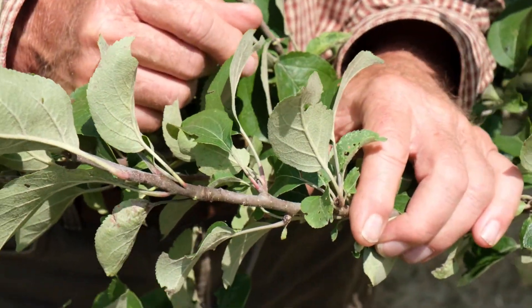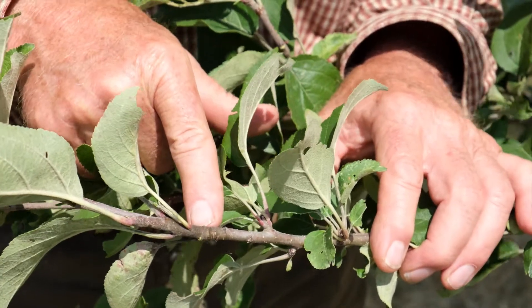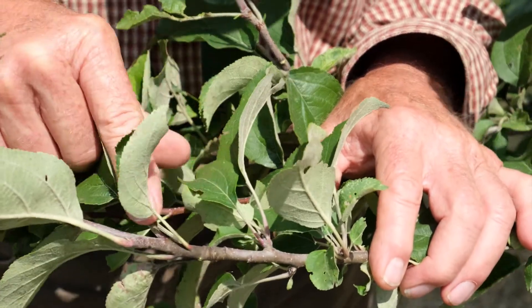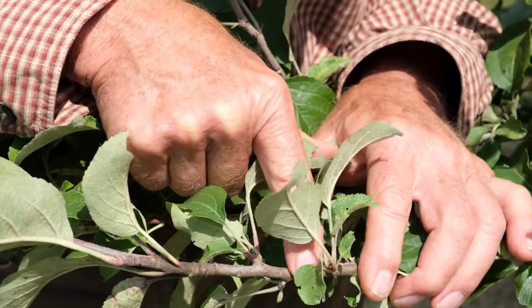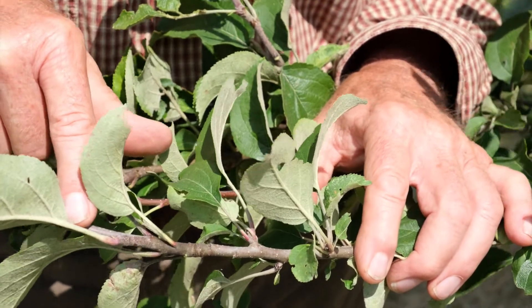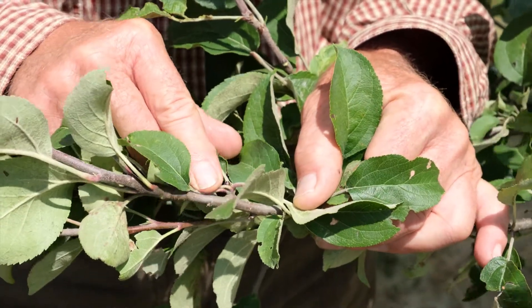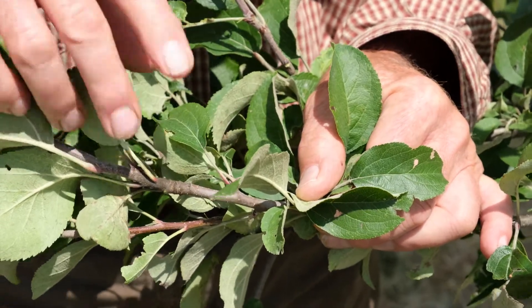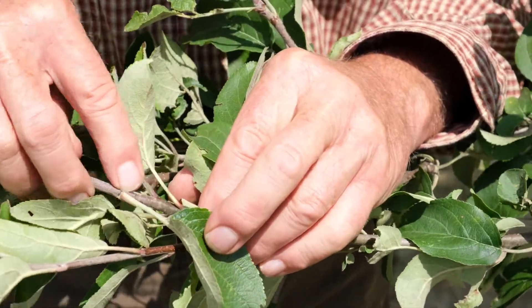When we make a graft, we want to use this year's growth. You can see here — this is a transition spot. This was last year's terminal bud, right here, and so this growth to the left is new growth from this summer. This is two-year-old wood here. We want to take scion wood off one-year-old — this current season's growth. Two-year-old wood often has buds that stand out from the stem, whereas on one-year-old growth, this year's growth, they're tight to the stem.